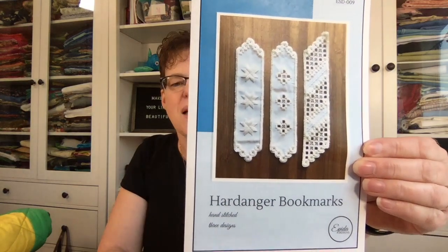So what have I finished? This is something I've been working on for a long time — I finally finished my Hardanger bookmarks pattern. This is a pattern for Hardanger, which is a kind of hand embroidery. It's counted thread, and the basic thing you need is to be able to count to four and five. You just count your threads and put the stitches in.